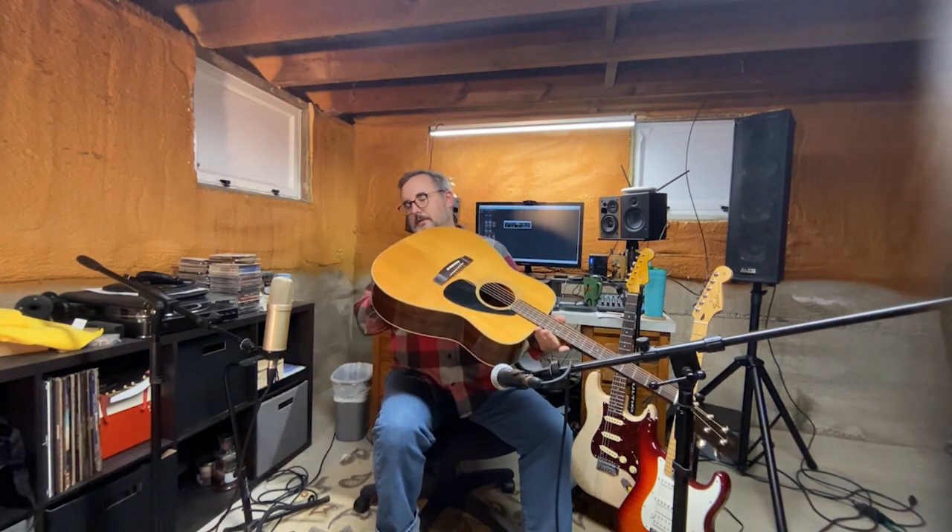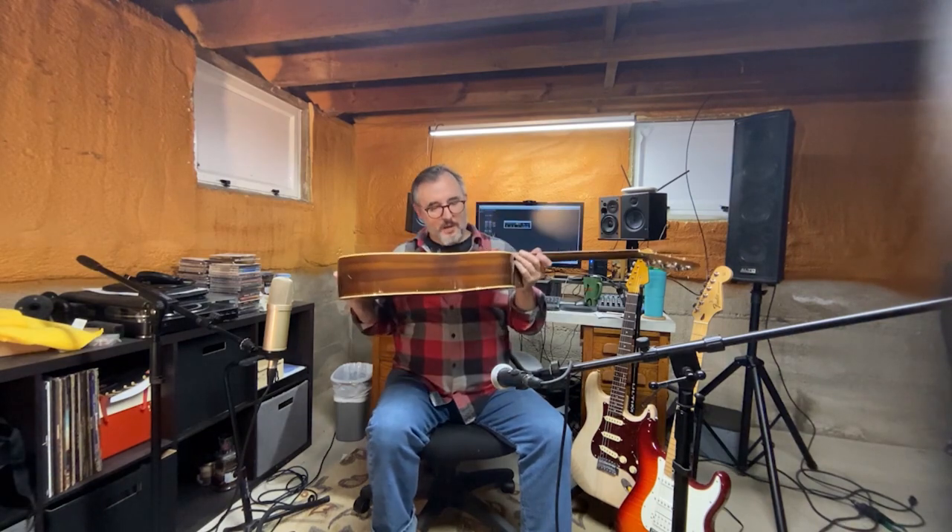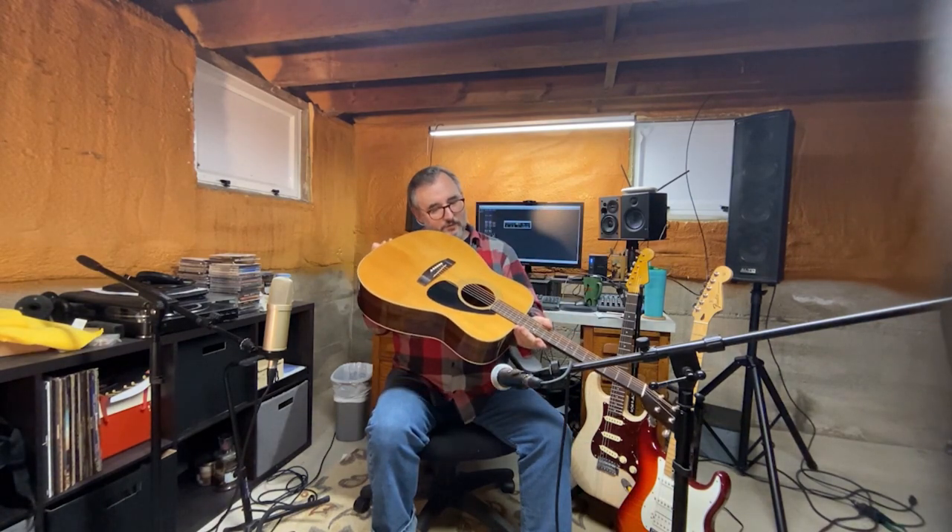It doesn't have the little heel thing on it. This one does not have electronics in it, so it's got the little strap button there. The serial number is inside. They sound great, these old guitars.